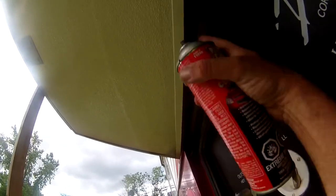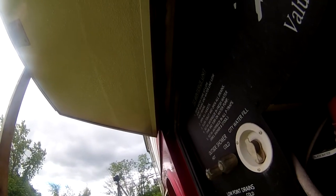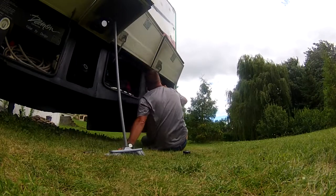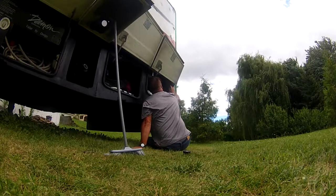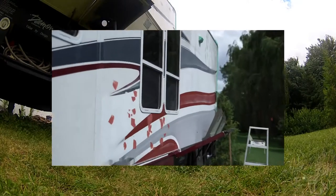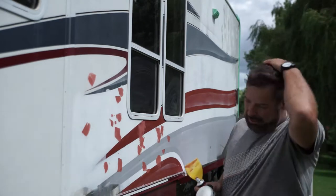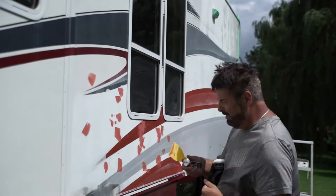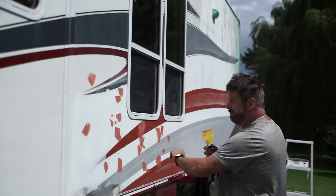I want to seal that thing here — I'll have to wait before I close the doors just in case it sticks. Okay, now that everything is starting to look good, it's time to make it ugly again by using the finishing putty to fill the small gaps and all that stuff.